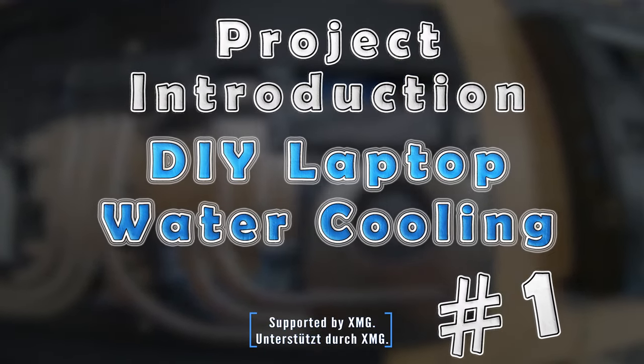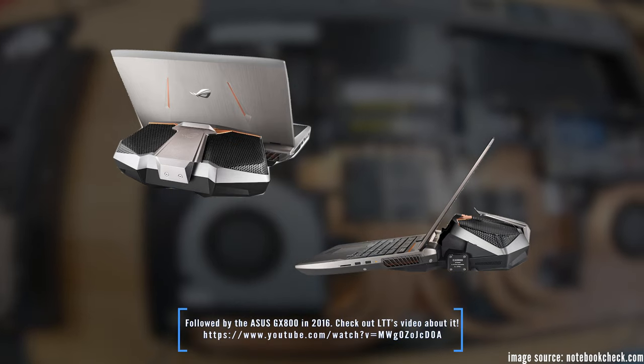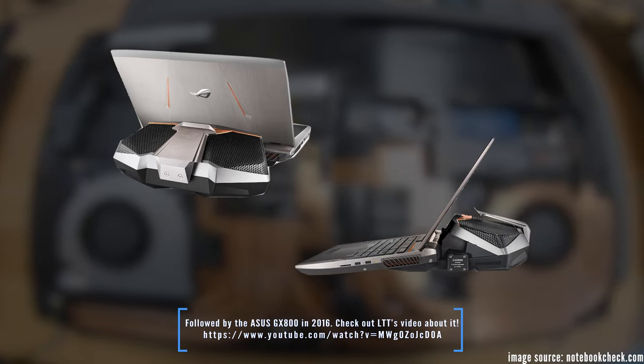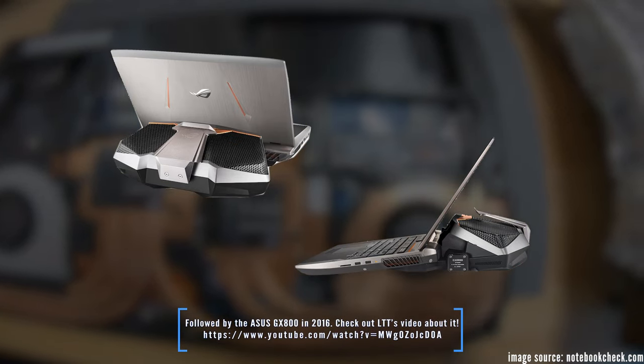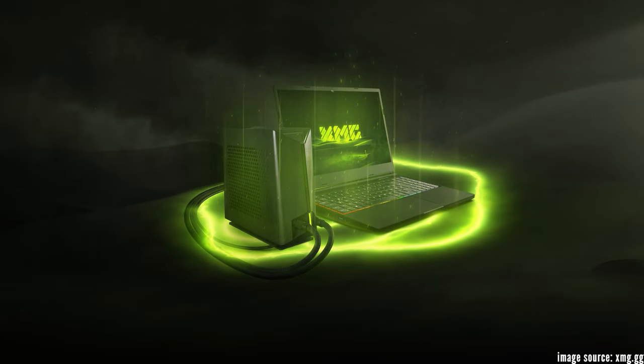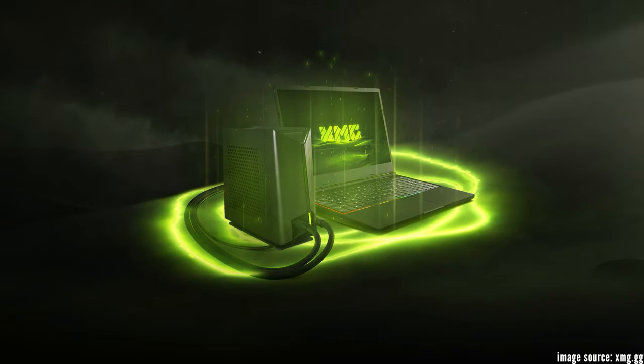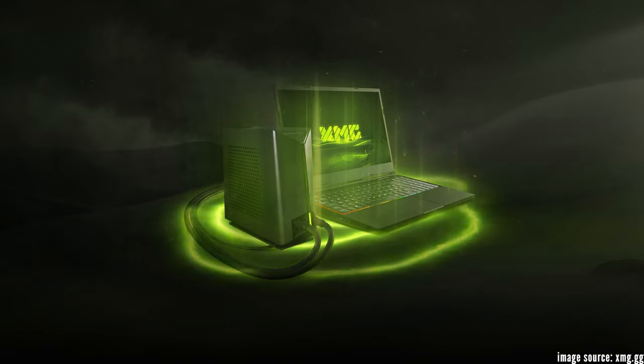There has been a handful of water-cooled laptops every now and then. For example, the ASUS GX700 from 2015 with its massive docking station which integrated the water-cooling loop. And there are also newer, more modern solutions with an external portable water-cooling device, as seen with the XMG Neo and Core laptops from 2022.